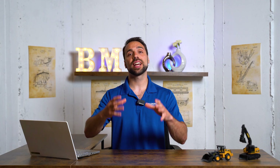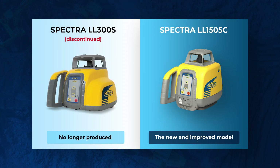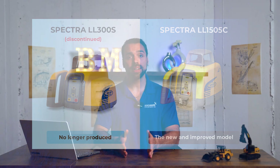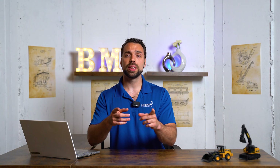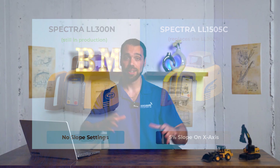This is the next generation of the LL300S in that 300 series from Spectra. We're going to break down the laser and its specs along with the improvements it's made. But before we jump in, I want you guys to note that the LL300N is still being manufactured, the LL300S is no longer being manufactured, and the LL1505C is that replacement. So a lot of models going on — just want to let you guys know where we stand.